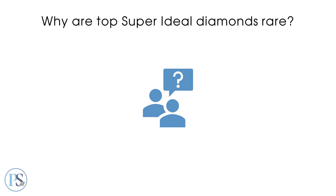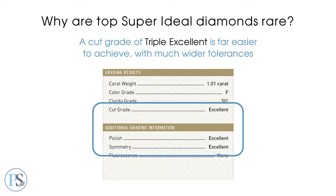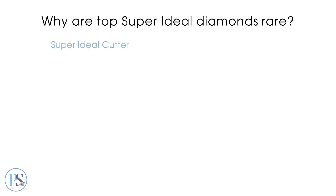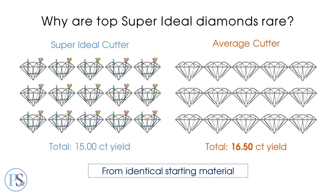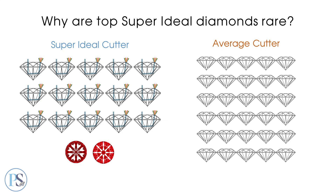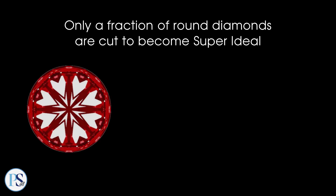Most diamond producers simply want a cut grade of triple excellent. That grade is far easier to achieve with much wider tolerances. The cutting angles and added fine-tuning cause super ideals to take longer and finish smaller than other diamonds — by double and up to 13%. In real world terms, where a super ideal cutter using ideal angles will produce one carat diamonds, an average cutter using wider angles can produce heavier diamonds from identical starting material. Additionally, since average cutters don't spend time fine-tuning reflective optical symmetry, they can produce twice the number of diamonds a super ideal cutter can finish in the same time period. The economics explain why only a small fraction of round diamonds are cut to become super ideal.